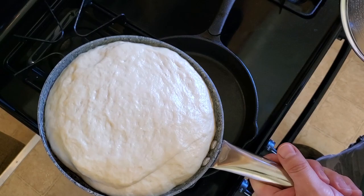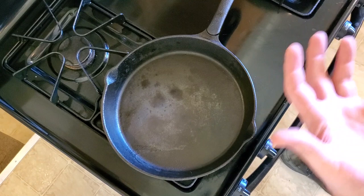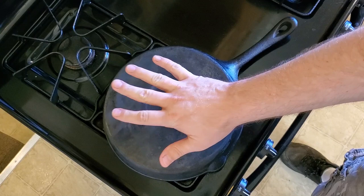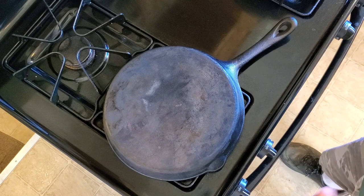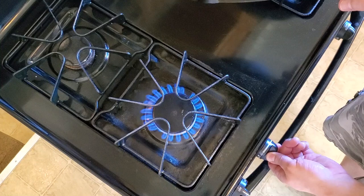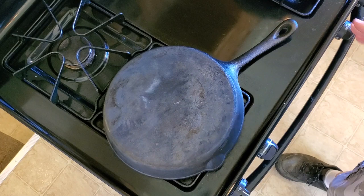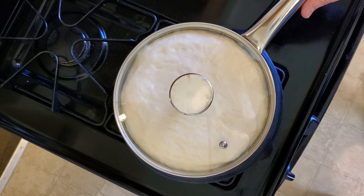The dough has risen a little bit again and we're getting ready to cook it. Because we don't want direct flame on the bottom of the pan, we're going to take a cast iron skillet, turn it upside down over the burner to give us a little buffer. The flames will heat the cast iron and the cast iron will heat our skillet with the bread dough — it keeps it from burning and gives it a more even heat. We want a medium-low flame, about just a little more than halfway. Let the cast iron heat up for three or four minutes, then set the skillet with the bread right on top. We'll cook for 10 minutes on this side, flip it, and do five minutes on that side.